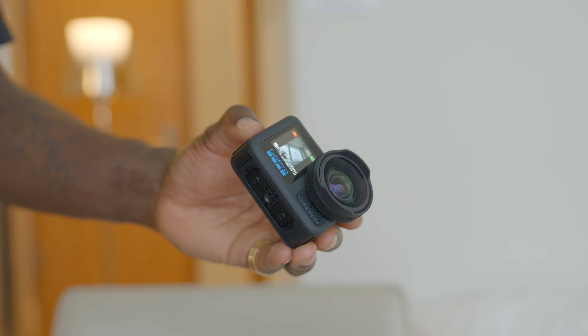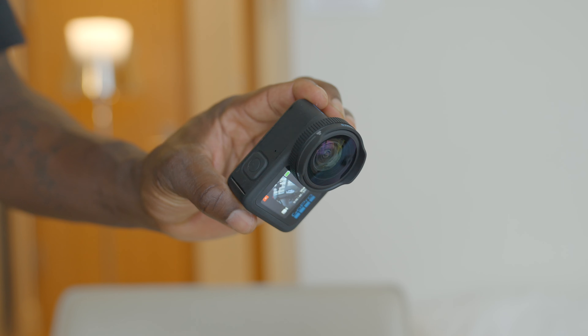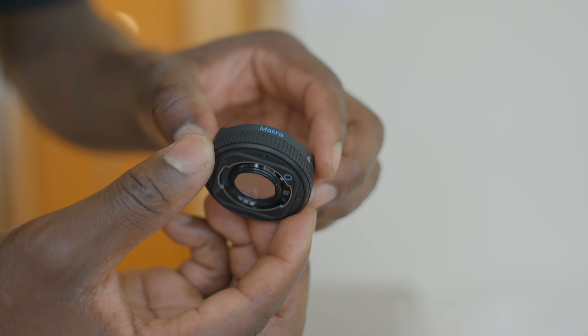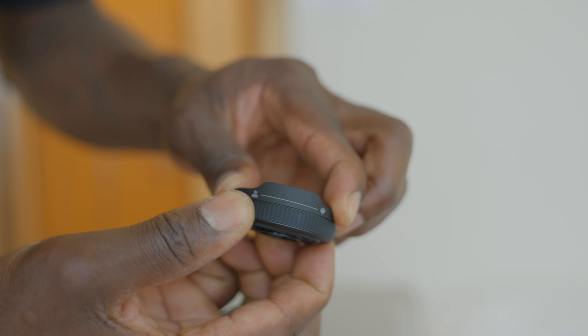Then we have the macro lens mod, which means you can get four times closer to your subjects with a minimum focus distance of around 4.33 inches (11 centimeters). With this you get an on-screen focus peaking option as well, and a variable focus with a built-in rotating lens ring.